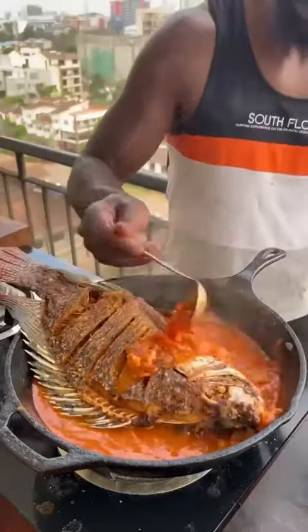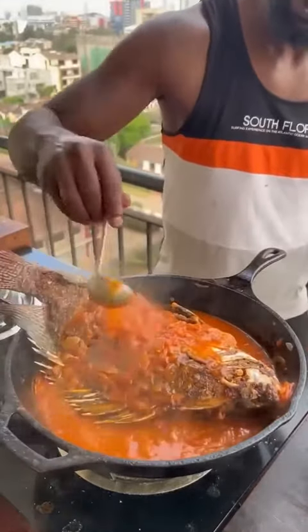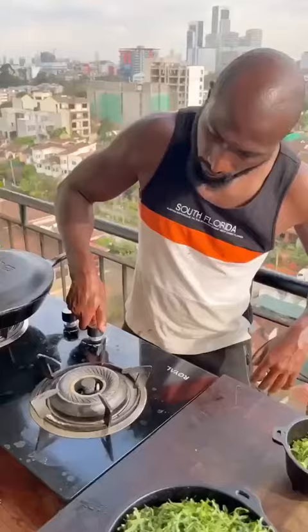Fish goes in. Baste the top of the fish with the tomato sauce to absorb the flavors, still evenly covered. Simmer.